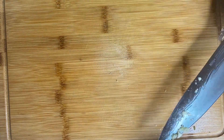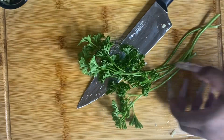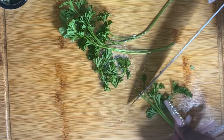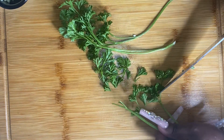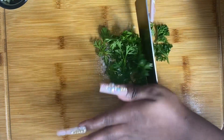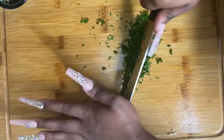Next, we're going to grab some parsley. We're going to remove the parsley leaves from the stem because we only need the leaves — we don't need the stem, so we'll dispose of that. Then we're going to mince those leaves as well, slice them up, dice them up, and put that on the side.